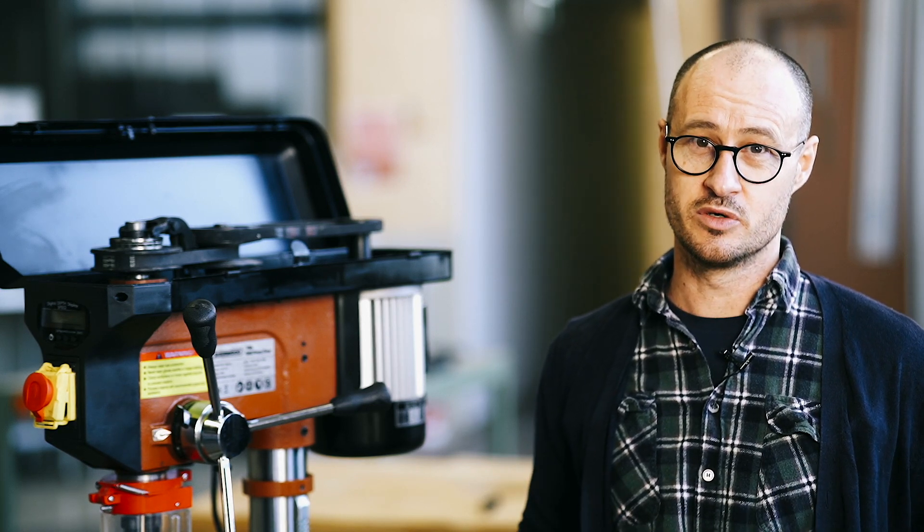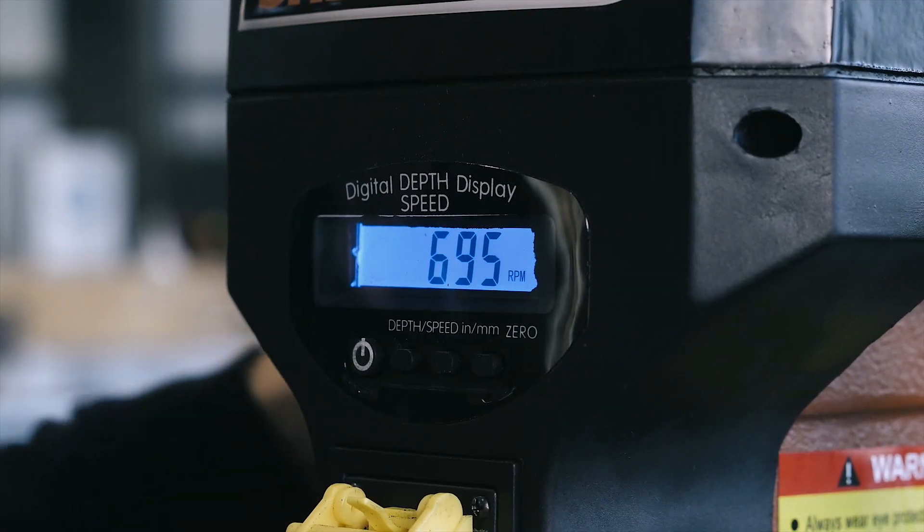The other major advantage is that you don't actually have to stop what you're doing, open the lid, loosen the pulleys, change the belts, tighten the pulleys back up, close the lid and get going again. You can just change the speed on the fly as you go. For me, that's a huge time saver.